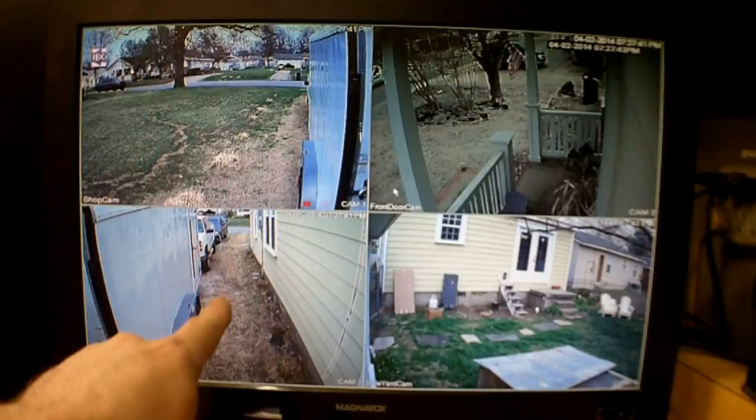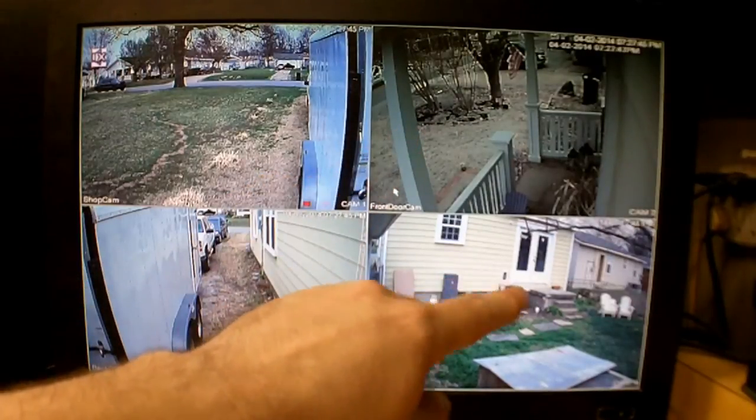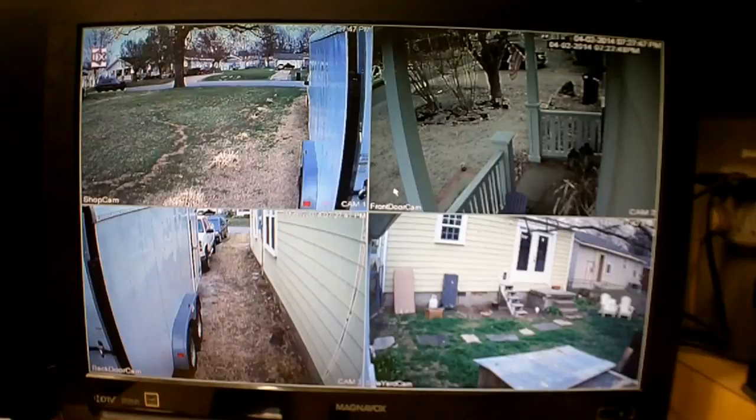I need to rearrange these as I'm just now adding more cameras. This one is the left side of my trailer, this is the right side, there's my front porch, and then my back porch and part of the yard — so I get a pretty good view. There goes my wife and my child. It's also great because I can monitor the baby when she's out in the yard — she's about three now.